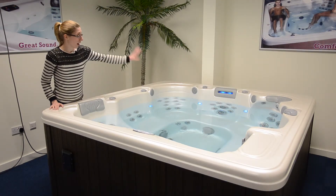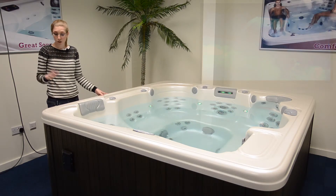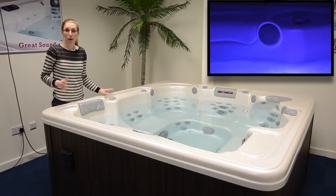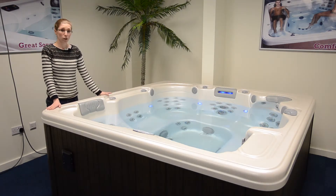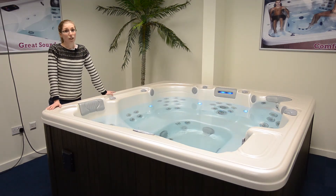You also have a pillow waterfall, which is another great feature, and an MP3 stereo system with 14 spa speakers and a powerful subwoofer which provides the ultimate experience for family and friends. So all in all, with so much to offer, this spa really will provide years of enjoyment.